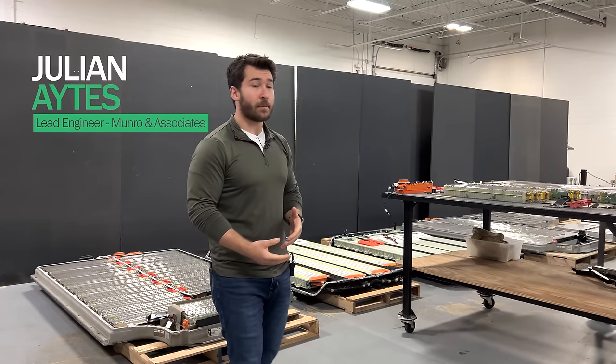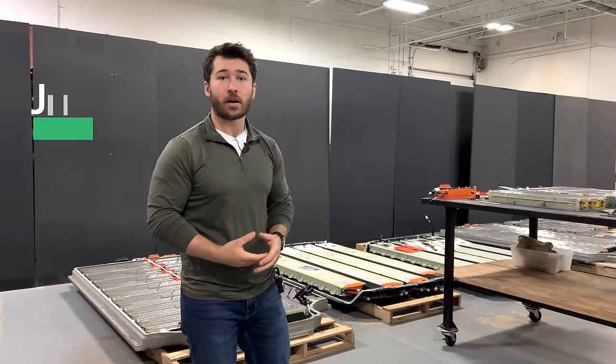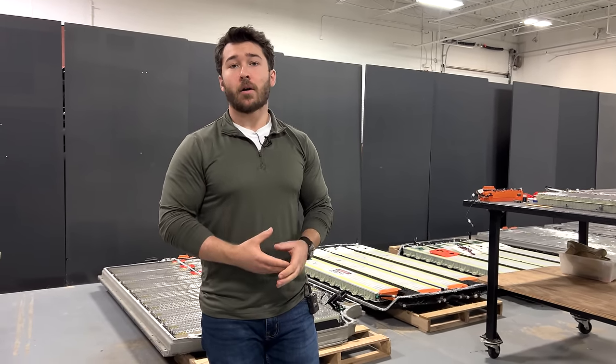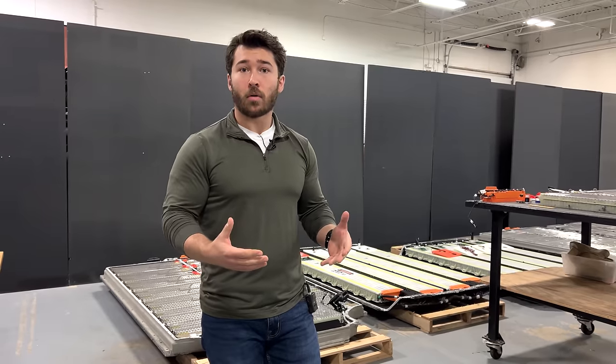Today, we're going to be talking about the 2020 Tesla Model X battery pack. Before we get into the details, for those of you who are new to the channel or new to Monroe & Associates as a whole, we're an engineering consulting firm. We specialize in competitive benchmarking, cost analysis, and cost reduction exercises.